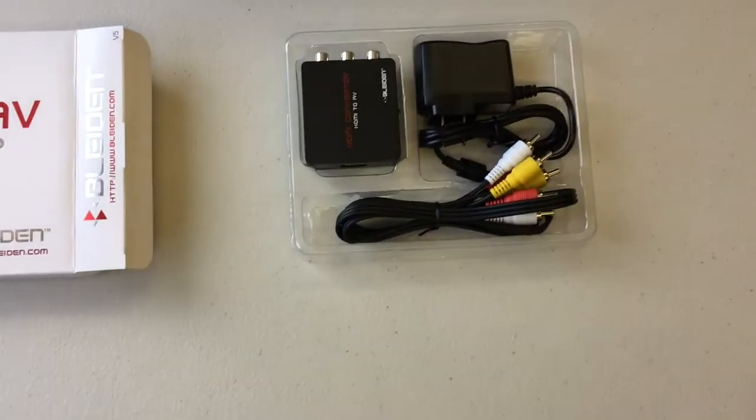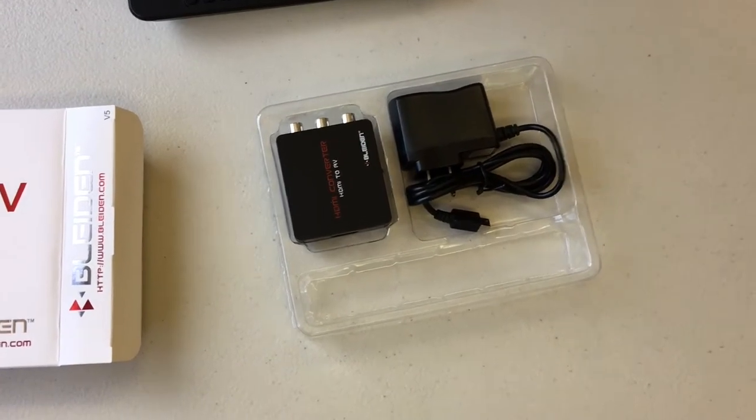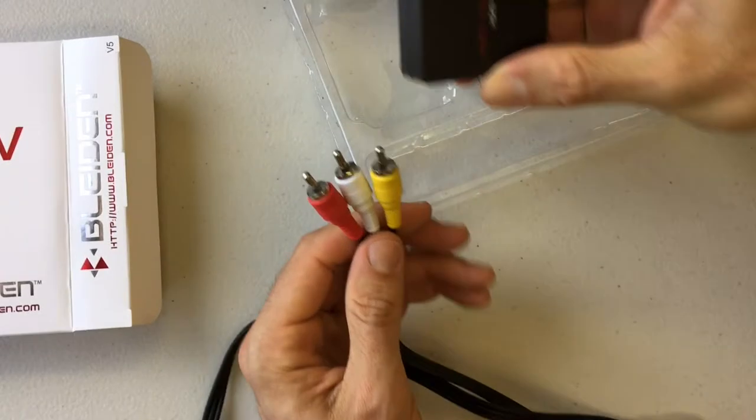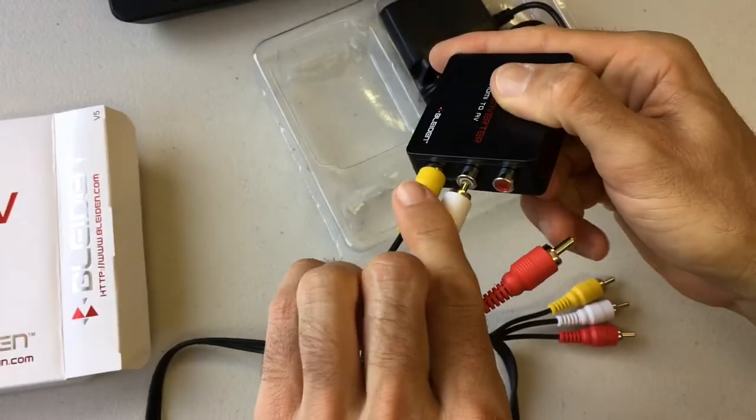First, let's get that red-yellow-white cable, pull that out, unwrap it, and connect it to the HDMI to AV converter. It's color-coded, so just match the colors up and you'll be all set.